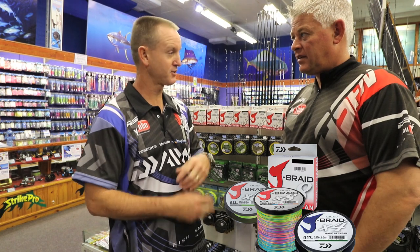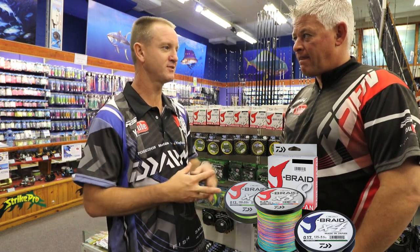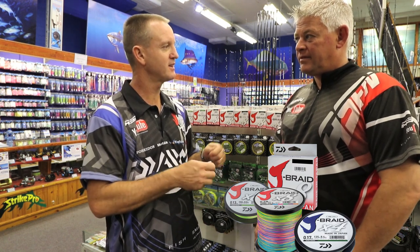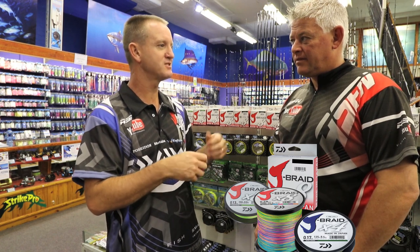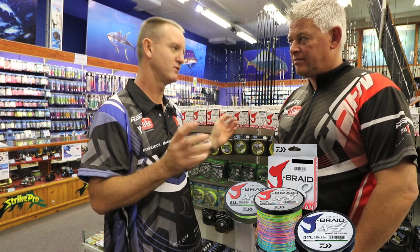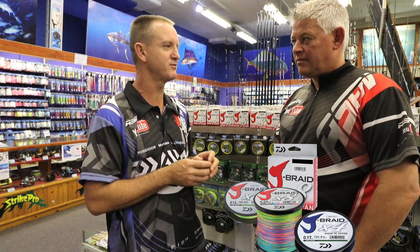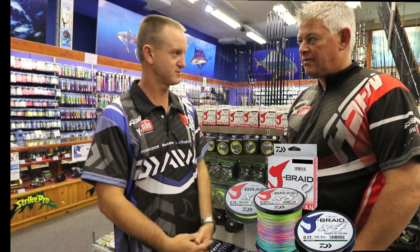Those other braids throw nicely initially, but after two or three uses there's no more wax left in them. You find that when it comes to tying knots, the knots start breaking and the braid becomes old. And if you leave those braids in a cupboard for a couple of weeks, mould actually starts to build up inside them.